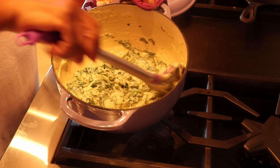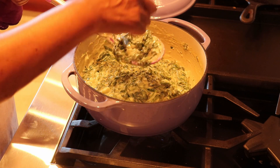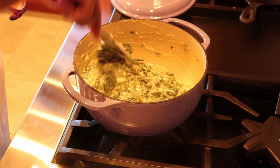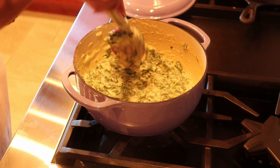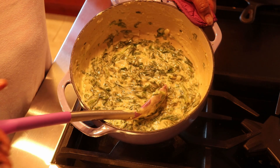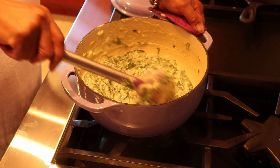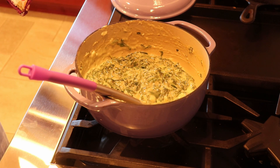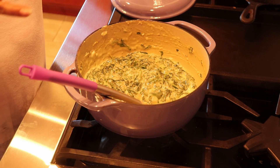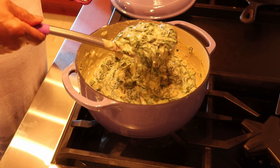Our creamed spinach is done — one pot! The only thing left to do is check for seasonings. The cheeses have salt in them so that adds to it. Keep in mind I used almond milk, but you can use whole milk or heavy cream. You can also leave out the cream cheese if you prefer. You can substitute various other cheeses instead of mozzarella — something like Gruyere or Havarti that melts in a creamy fashion will also work. So here we have it: creamed spinach.